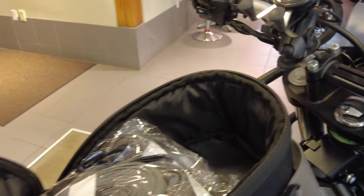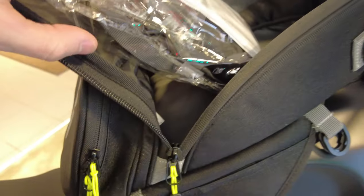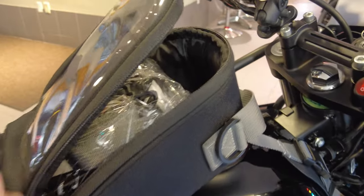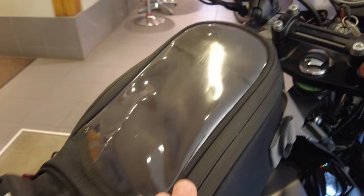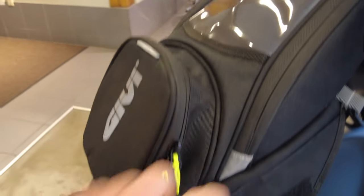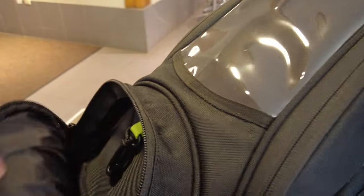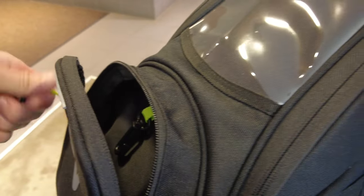Taking a look inside the main compartment, we can see those straps are included and we also have a rain cover in here. This is a little black cover just to waterproof the bag if you're going to be out in the pouring rain. And we have this really cool clear see-through pouch to put your phone or device in — up to a seven inch device will fit in there so you can see it while you ride. Then we have this smaller pouch in the back with a keychain for your keys.